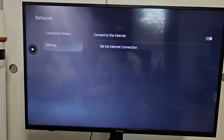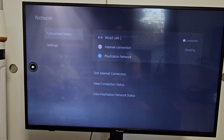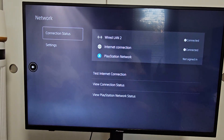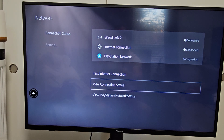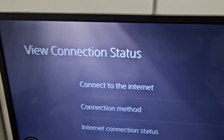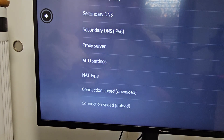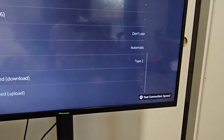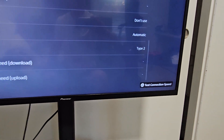Let me go back to Network — now it says Wired LAN, as you can see there. From here, go down to View Connection Status and click on that. You can see the connection method now says LAN Cable. Go ahead and look through everything else, and eventually near the bottom you should get this little pop-up that says Test Connection Speed.